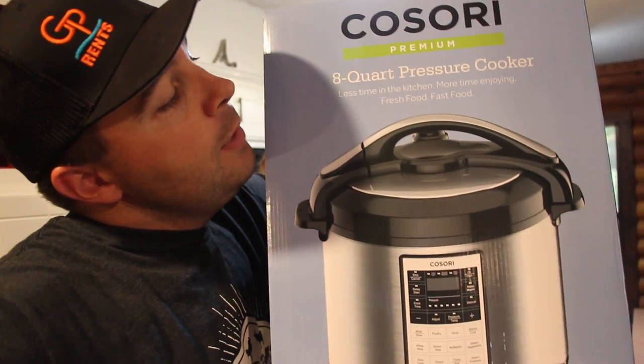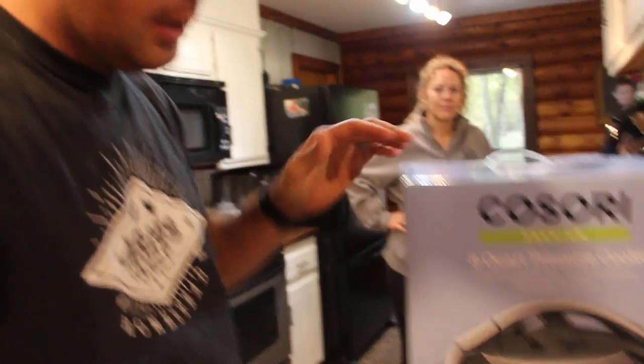So we're going to move into the kitchen and let my lovely wife get in on a little video action, because several months ago she kept saying she was wanting to buy an Instapot, and for whatever reason she just never went out and bought one. I think it was a hint. And all of a sudden one day I got an email from a company called Kasori, and they said, hey, would you be interested in doing a review on the Kasori Premium 8-Quart Pressure Cooker? I said, yeah, honey, I got you an Instapot. Well, technically it's not an Instapot, but it's the same thing, it's just a different brand.